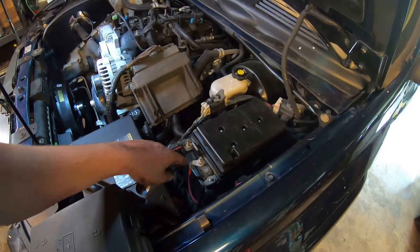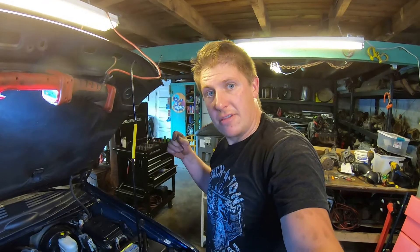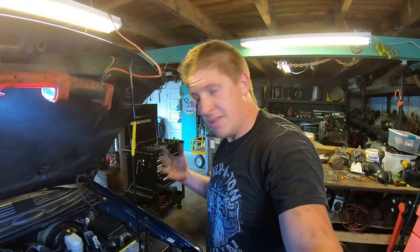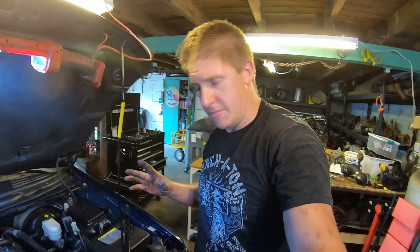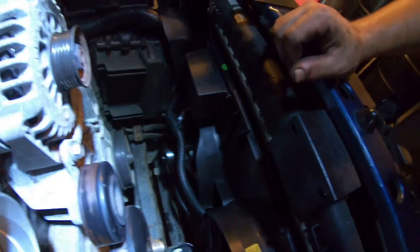The next step is getting the wiring harness installed. The main power supply to the harness connects to the main power supply, the main ground goes to the ground point, and then I need to run two wires into the PCM as the control wires for the relays. The wire harness is super simple — just one plug into each fan motor and two plugs into the little control box.